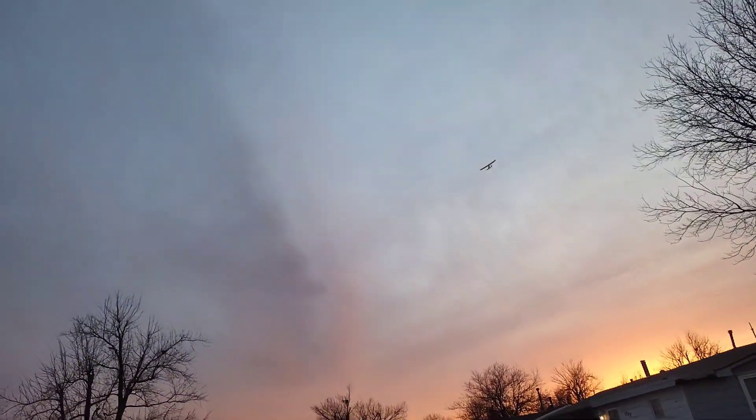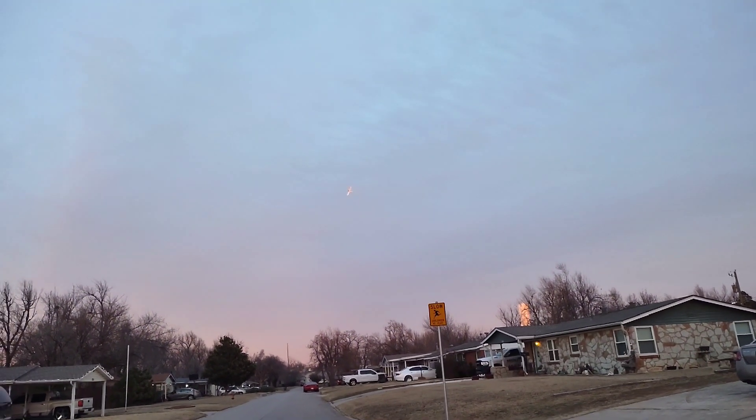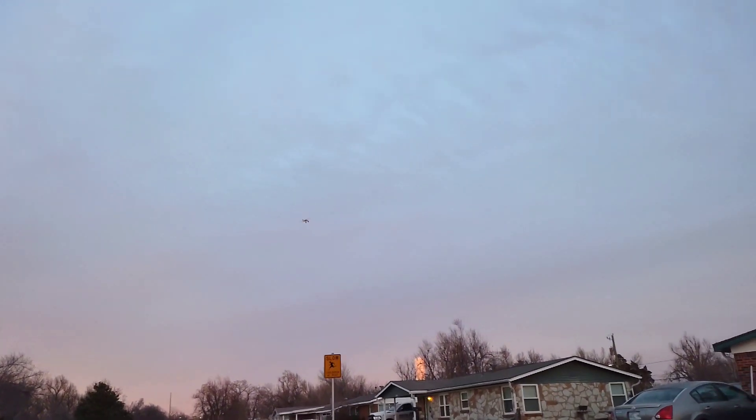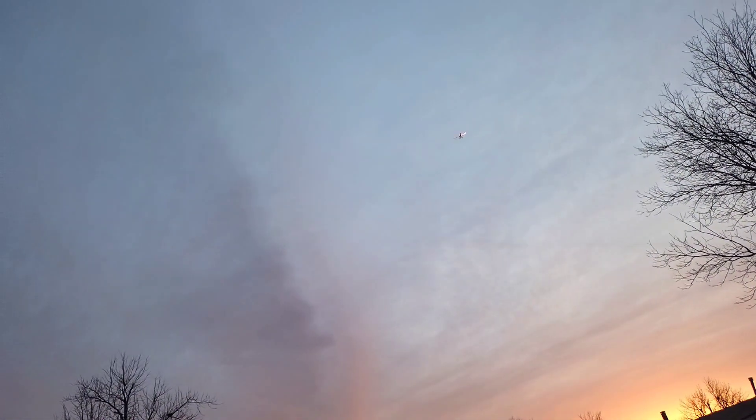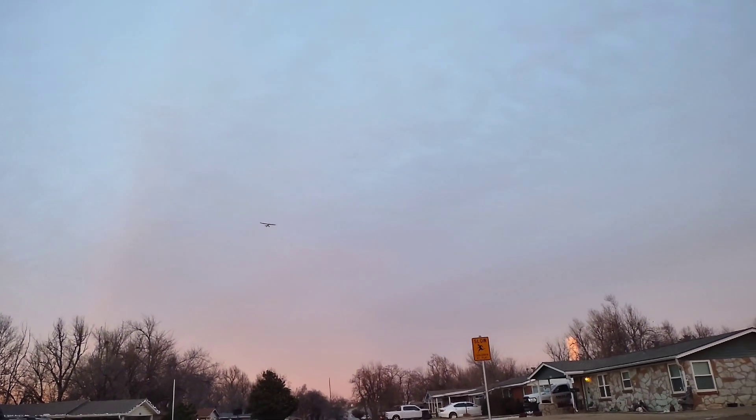Hopefully you guys can see that alright. Please give me a like and subscribe, leave some comments. Getting a close-up here — she glides real nice. It is getting a little dark out here; there's a nice little reflection on the plane from the sun. Yeah, she's handling pretty good. Taking the S expo off — a lot better.